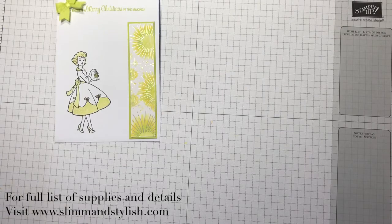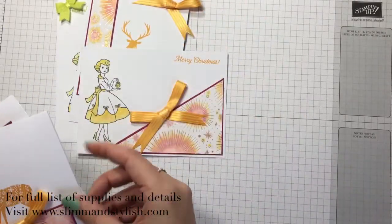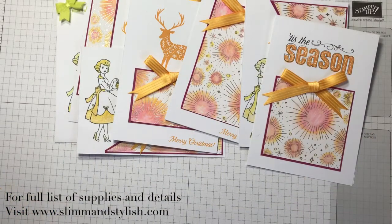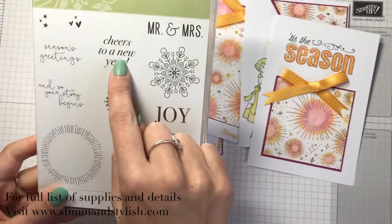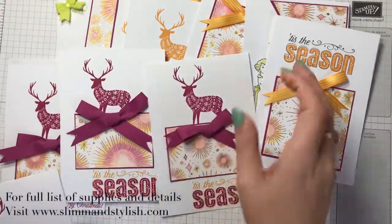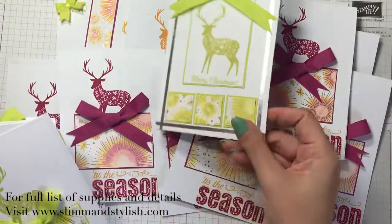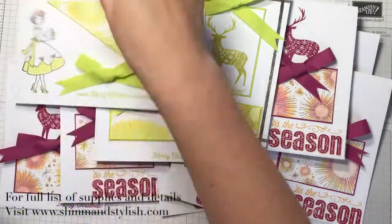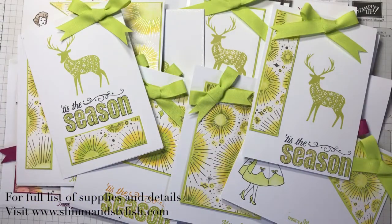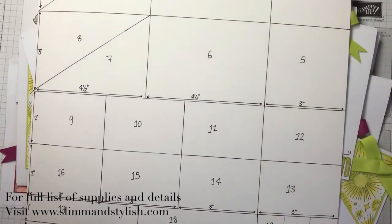I've done them in all different colors and you don't have to do them Christmas. I know a lot of you will have done your Christmas cards already — try them for birthdays or new year cards. If you've got the Year of Cheer stamp set, the 'Cheers to a New Year' sentiment would look lovely on these because you can get fireworks at new year and that's what this card reminds me of. Mix and match them in different colors and they're beautiful. I will put the sheet up on my blog so you can get all the measurements. Thanks for joining me today and I'll see you tomorrow for the last day of my advent countdown — thanks everybody, bye!